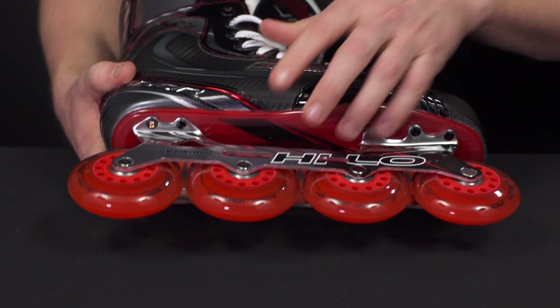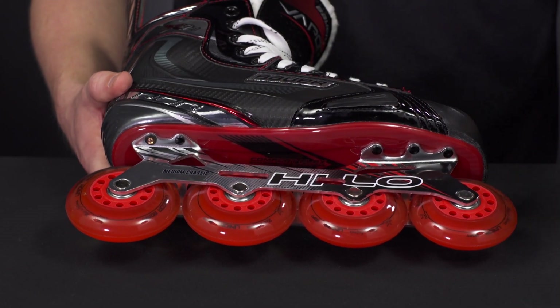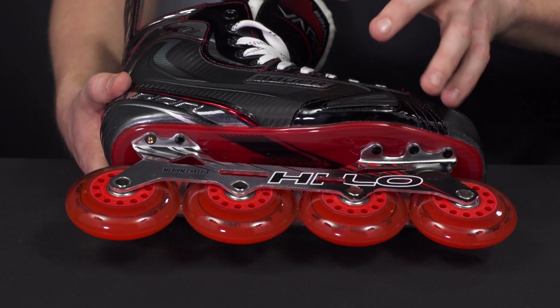This is all connected to the TPR plastic outsole. This is really key for this performance level player that's jumping up from that entry level skate, because it still offers give but still gives you good stability — a nice balance there.